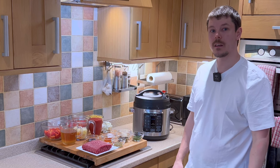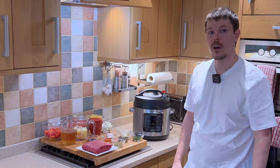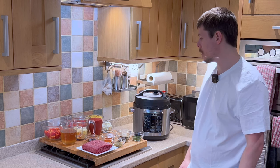Today we're going to be making goulash, which is essentially a Hungarian version of bolognese using macaroni pasta.